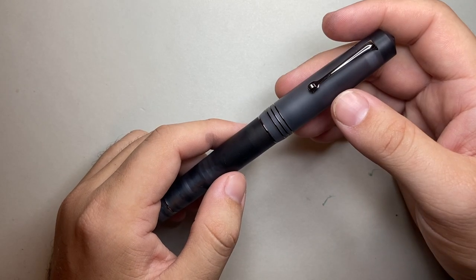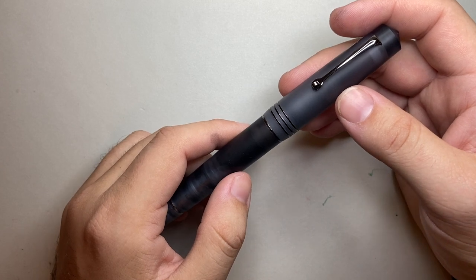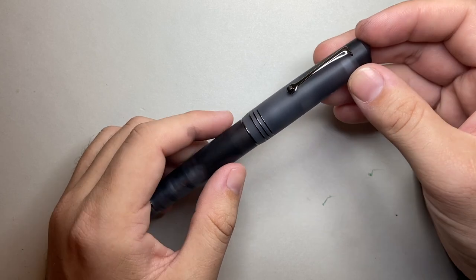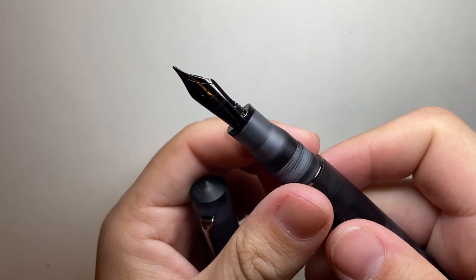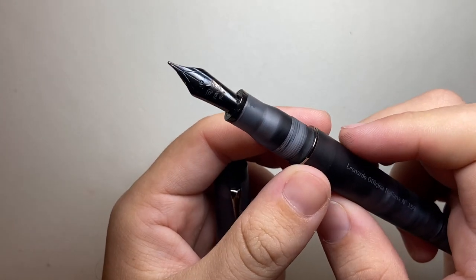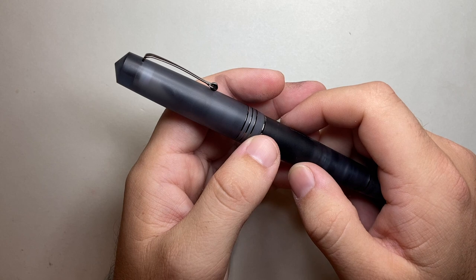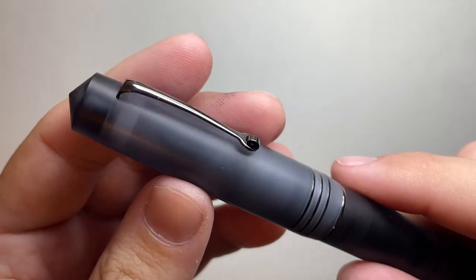This was the Leonardo Officina Italiana Momento Zero Pura Anthracite Grey with ruthenium trim — a really long name for a really lovely pen. I think these guys are doing great things, and I'm really looking forward to seeing how they continue to develop their brand. Thank you for watching. I hope you found this video interesting and useful. If you did, give it a thumbs up and subscribe to the channel, and hit the notifications button to stay up to date. You can find me on Instagram or Twitter at the_offstage_me, or contact me via email listed below. Enjoy your pens, enjoy writing, and I'll talk to you soon.